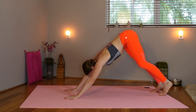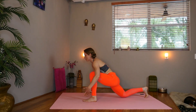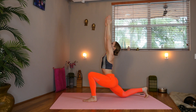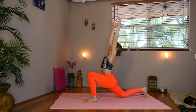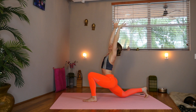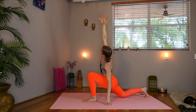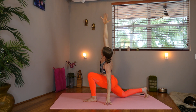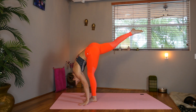Inhale, step forward with the left leg. Drop the right knee. Sweep your arms overhead. Belly in, chest lifting, arms active. Drop the left hand to the waist or to the floor. Reach through the right hand. Lower the right hand and lift the left or right leg.